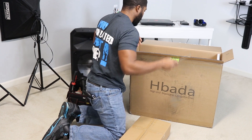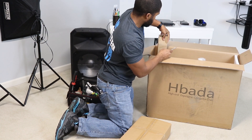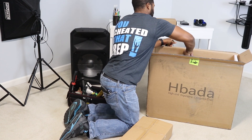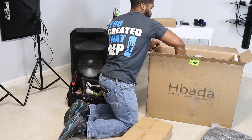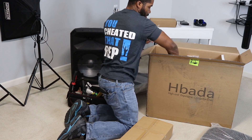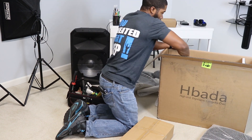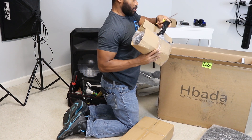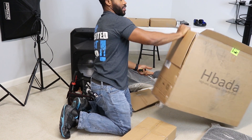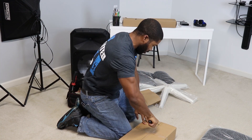Alright, so I've got the boxes. These boxes most likely have the other legs. Let's see — ooh, look at that sneak peek. This is probably the base controls. We can get rid of this packaging. Let's crank this box up and find the instructions.